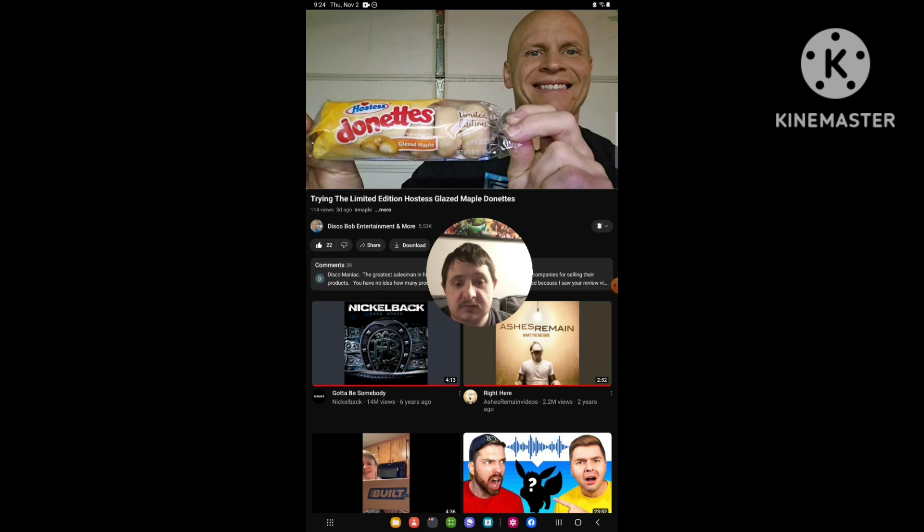Hello everyone, this is him again. All of you are doing in a reaction video again, and this time I'm reacting to the Disco Pumpkin game no more — a video uploaded 3 days ago. The video is called 'Trying the New Limited Edition Hostess Glazed Maple Donuts,' so I'm going to react to it right now.